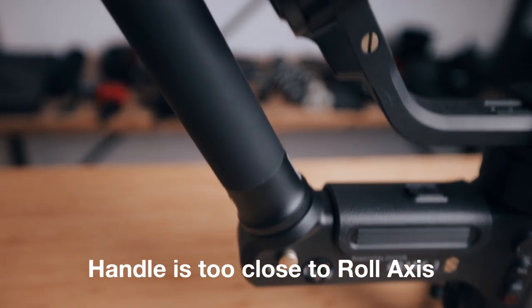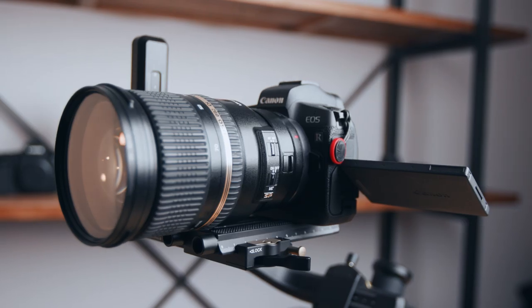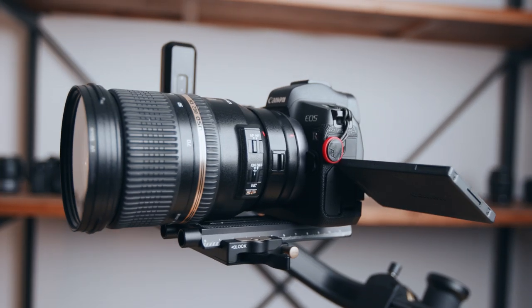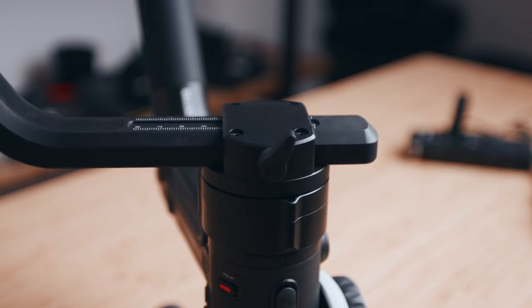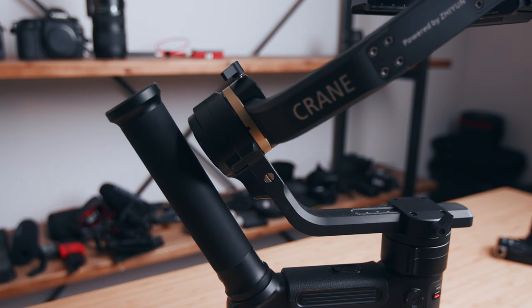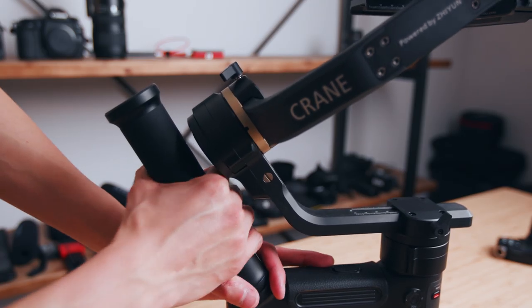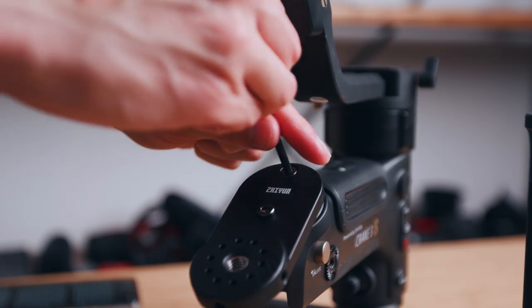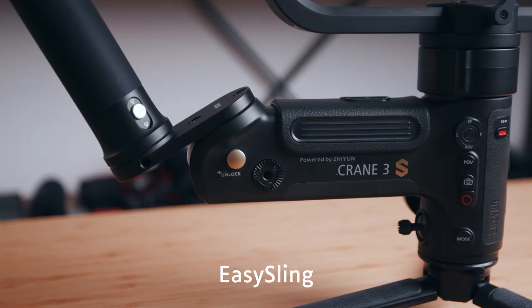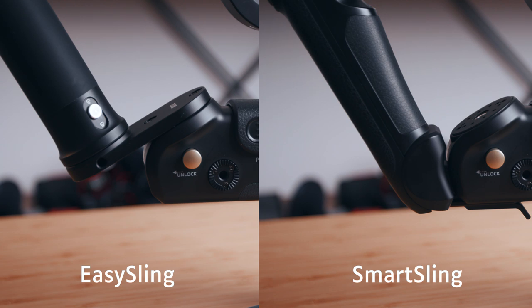One of the things I don't like about the Easy Sling is how you have to mount it so close to the roll axis arm. Right now I have my Canon EOS R with the Tamron 24-70 zoom lens on there, which is a pretty simple setup, but in order to properly balance this, you have to push the pan arm pretty far back, which makes it virtually impossible to operate. Zhiyun does include an extender plate, but once you mount the handle on, the Easy Sling sits about an inch higher than the Smart Sling handle, which really throws off the weight distribution of the entire gimbal.